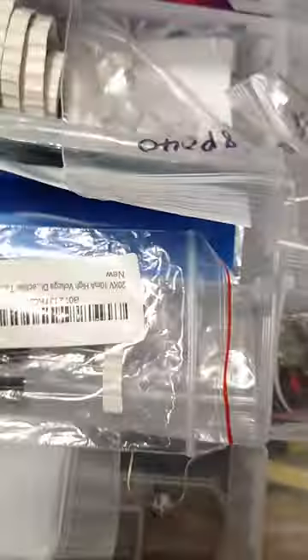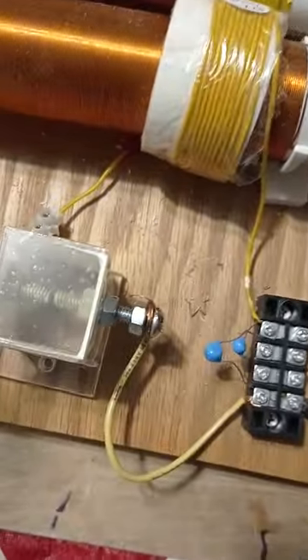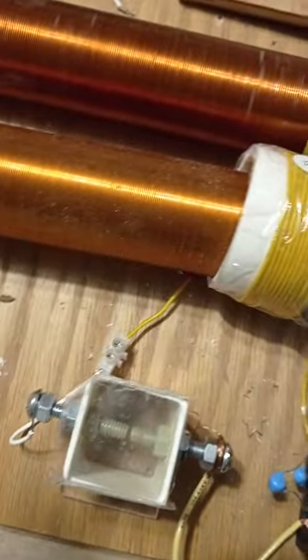I have spark gaps — you have all types of spark gaps you can use off the counter until you find what you're looking for. These are spark gaps too — they're not diodes, they're 250-volt spark gaps, or gas discharge tubes as they call them.